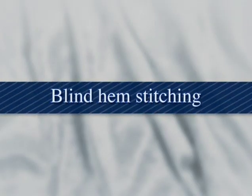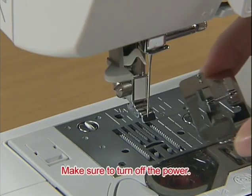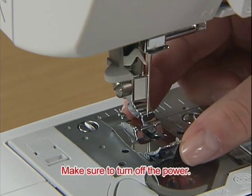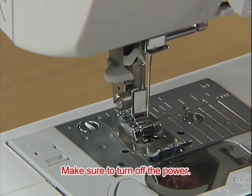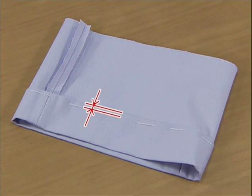Now let's try hemming. Use the blind hem foot R to hem. Fold the fabric along the desired edge of the hem and then baste it about 5mm or a quarter of an inch from the edge of the fabric.